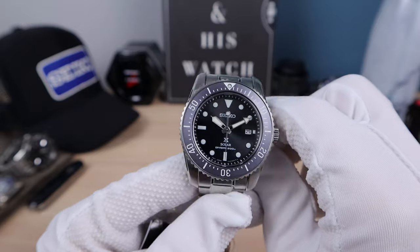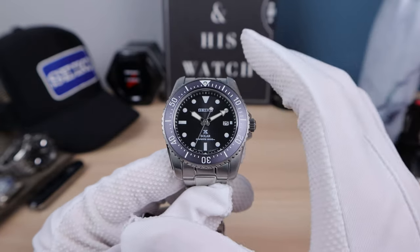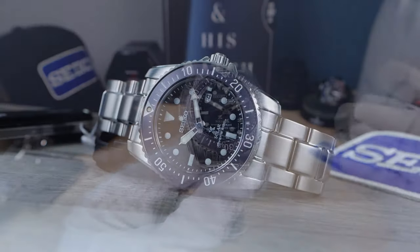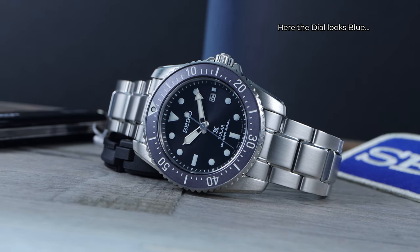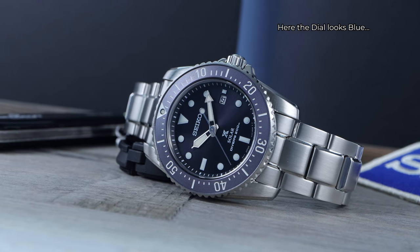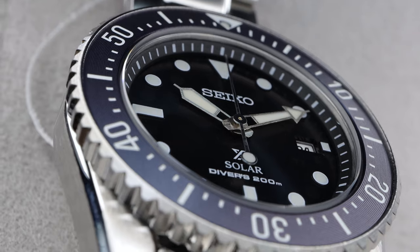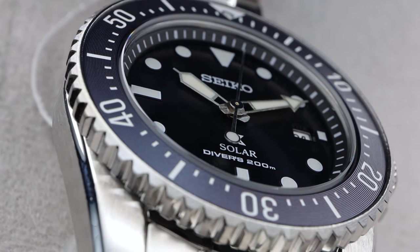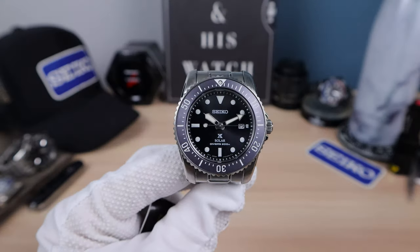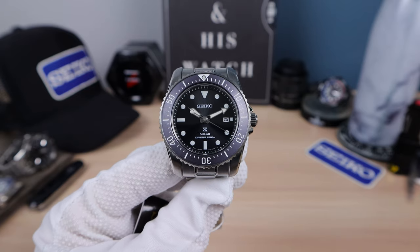Some people are saying the dial is blue, some are saying it's black. This color is just — do you see purple on that bezel right now, or do you see blue? I'm seeing purple-gray. Maybe Seiko was going for an anthracite dial with an anthracite insert. Anyways, it looks great regardless of the color. We have a brushed hour and minute hand and a reverse lollipop seconds hand. This one seems to be hitting the marks and lined up better than the paddy version was — so hit and miss with these entry-level Seikos.